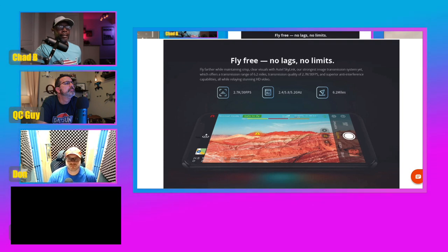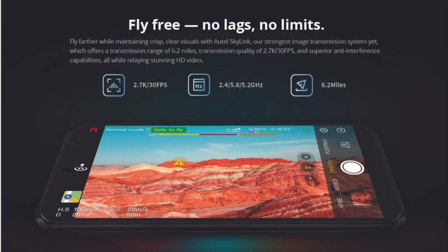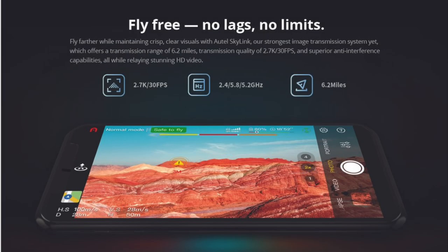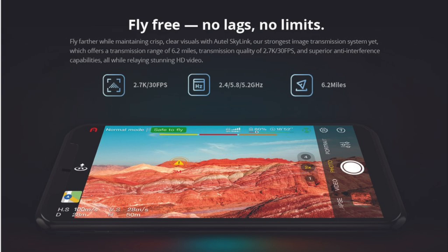Moving on to something I think is pretty big — it looks like you can get 2.7K video transmission back to your phone, 2.7K at 30 frames per second, which I think is amazing because the norm at most is 1080p. The range is plenty too — it's a 6.2 mile transmission with 2.7K. That's plenty for anybody. This is just the video feed they're talking about, so that type of range is really nice.